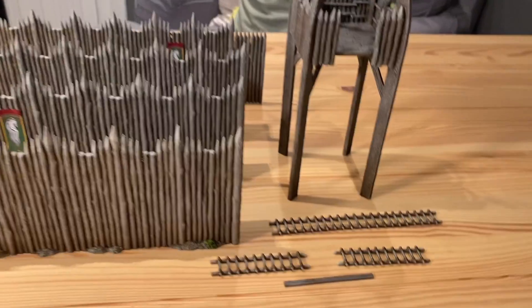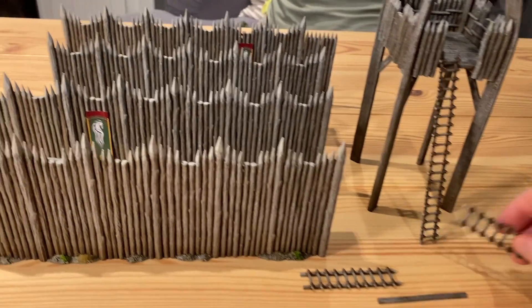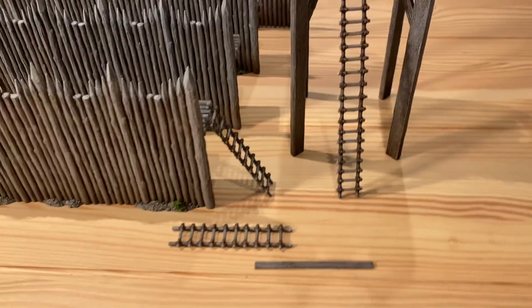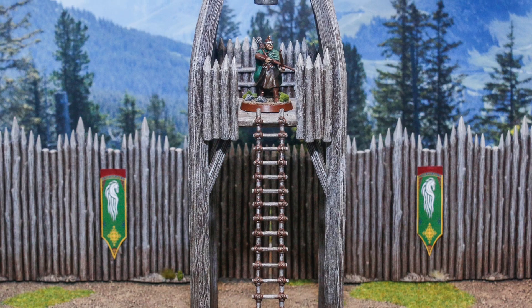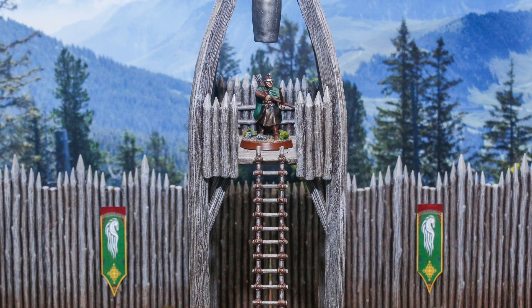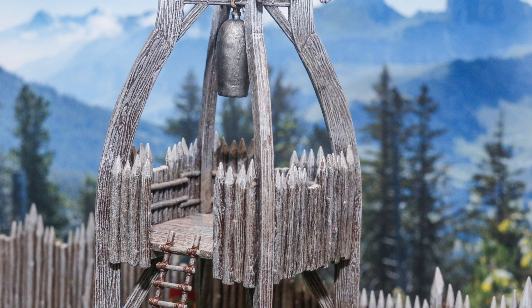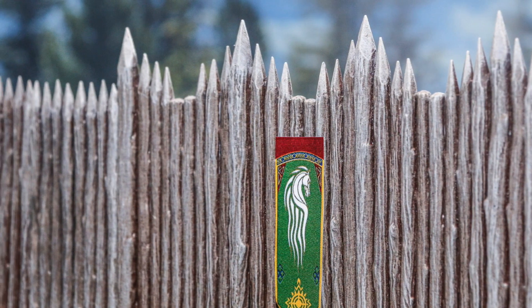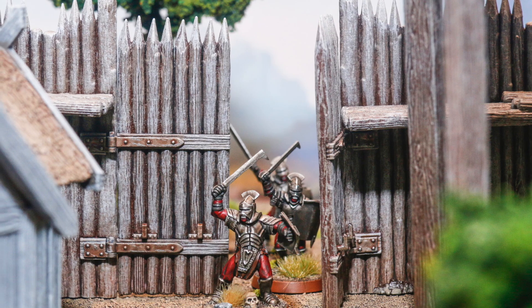And this is everything complete. I'm pretty happy with how realistic it looks — it's got an undertone of brown with mainly a grey, natural look to it. If you're planning to do this technique, make sure you have some spare time. It took quite a few hours waiting for all the washes to dry, and the large surface areas on the palisades meant I spent quite a few nights working on this. Here are some photos of it in gameplay. Thanks for watching and see you in the next one.